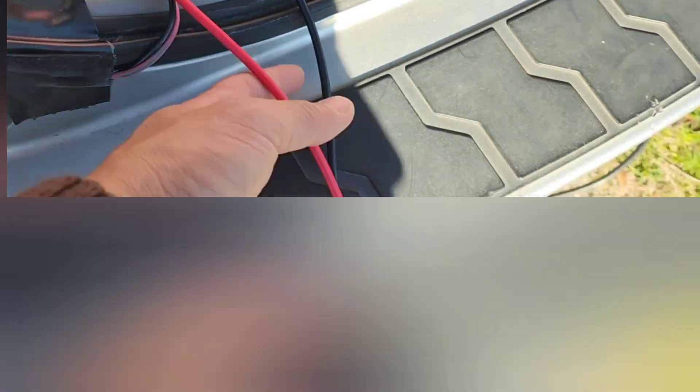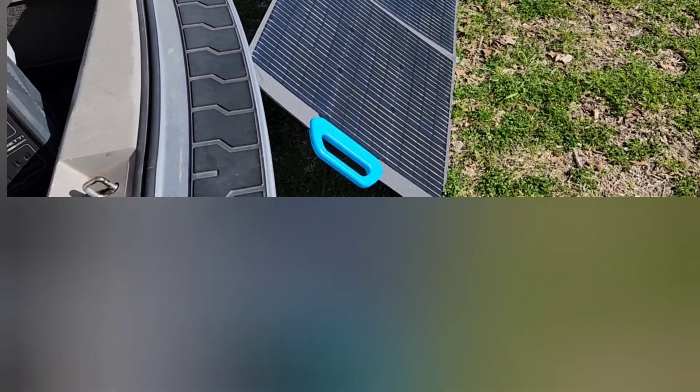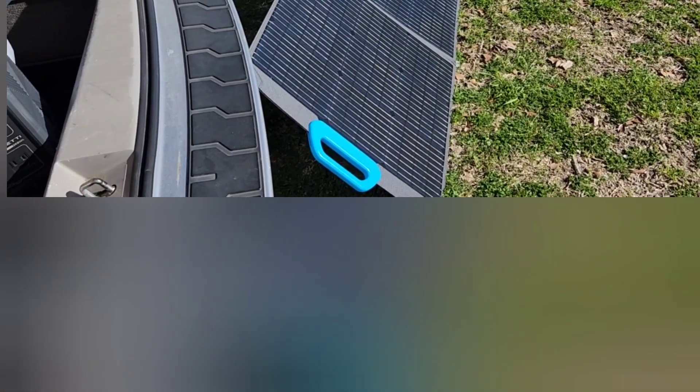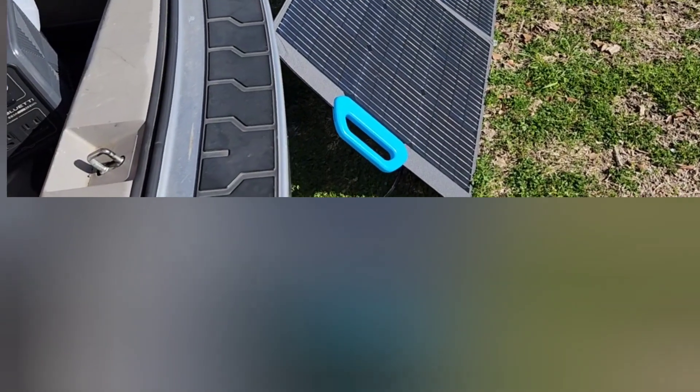Maybe a five to six hundred watt-hour battery in no time. This is just a quick video to show you what you can expect from this solar panel — it's a really good option. I have a more complete review of this panel, but right now I just wanted to show you how many amps it's pulling in. Thanks for watching, see you guys soon.